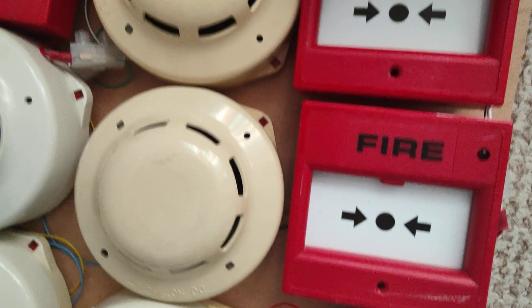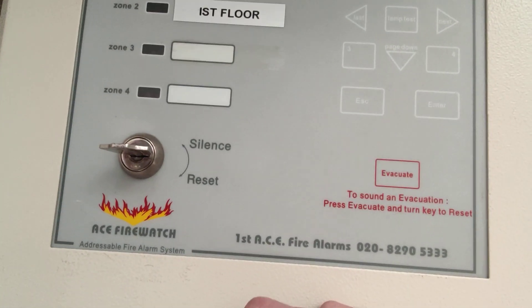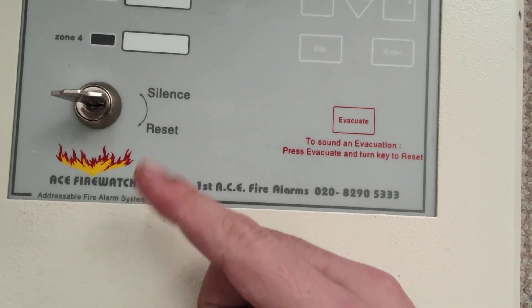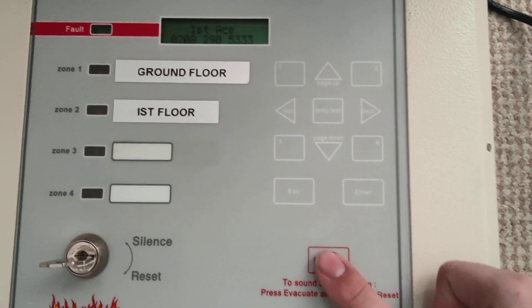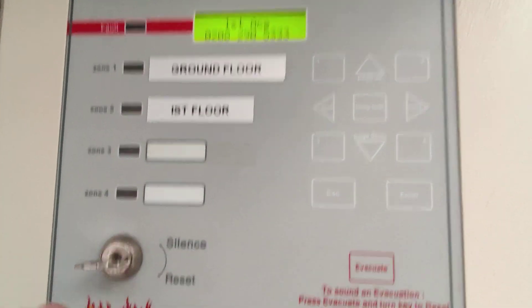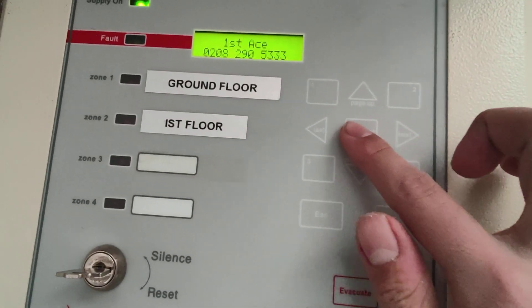There's a key switch at the front for user operation. All the user will really do is silence it when it goes off and reset it — that's it. They can also press the evacuate button, and you have to turn the key as it says on the panel. The buttons are mainly here for engineers, but you can also do the lamp test.